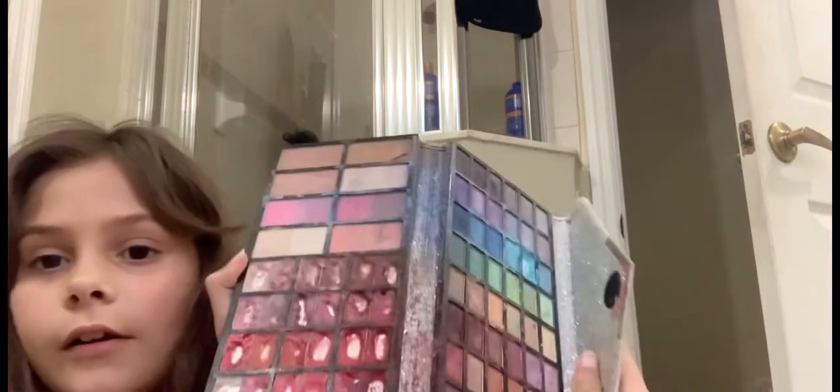So I have everything right here. The first thing you want to do when you do your makeup is not foundation or anything like that — you should definitely do the eyeshadow first, because that way your eyeshadow doesn't fall into your makeup.